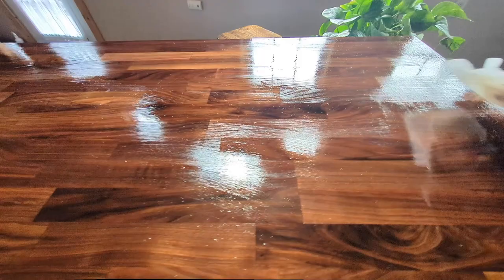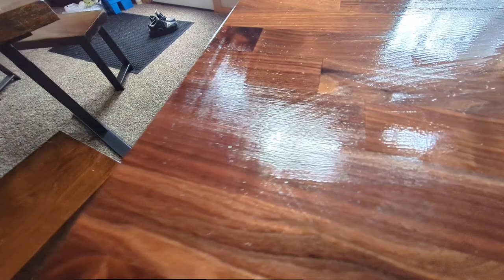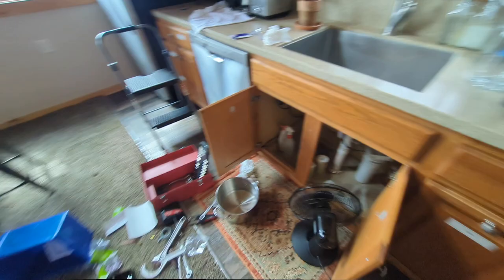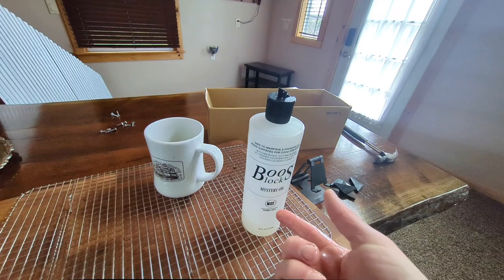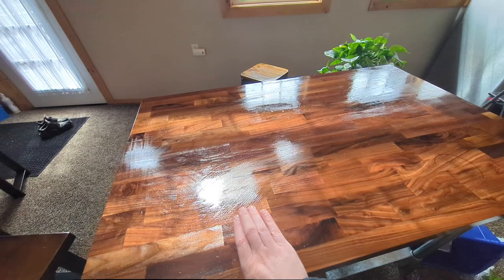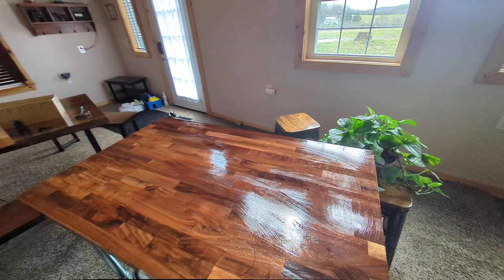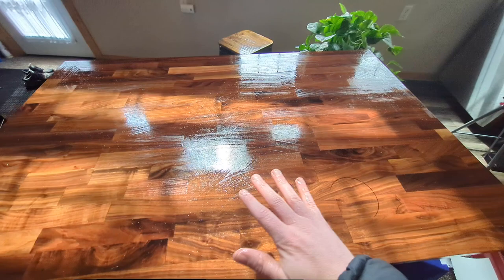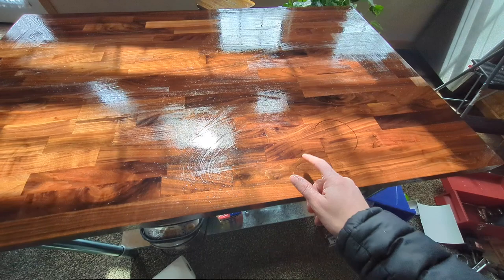That's one coat in the books, and it's so thirsty — you can already see some spots are already drying. What it really needs is to place the whole countertop surface in contractor bags with a gallon of this mystery oil, pour a couple gallons in, and have complete immersion with the plastic tightly wrapped around it and just let it sit there for a few days. That would deeply soak in.